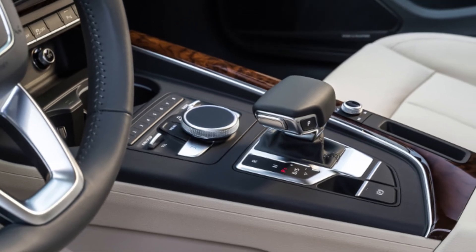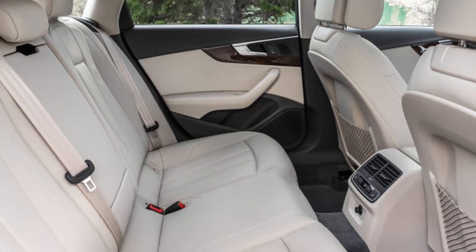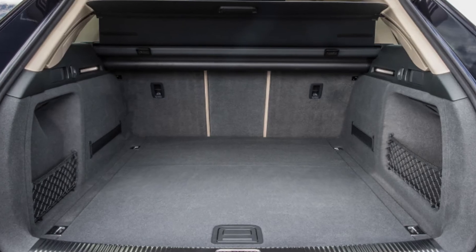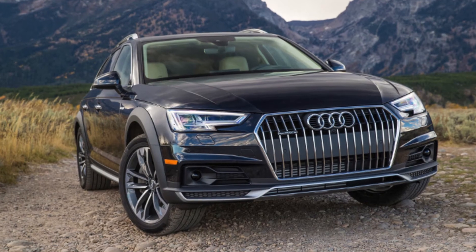The rear blinkers have a standard swiping effect borrowed from the R8, and the same sequential motion is applied to the front turn signals on models with the optional all-LED headlights. It's a party trick, but a neat one.